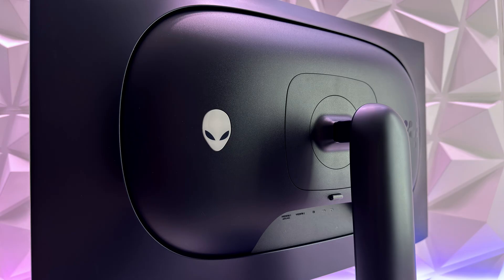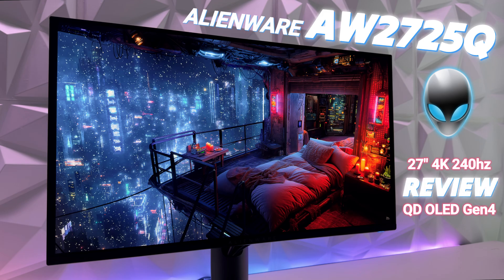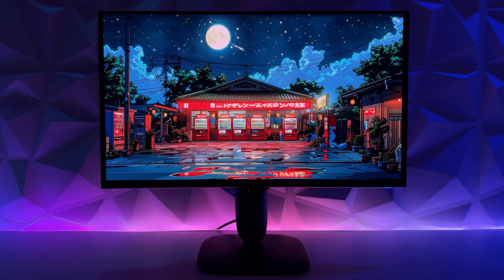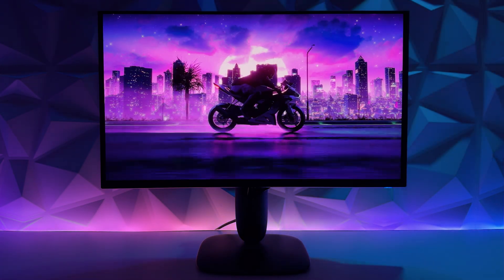The evolution of QD OLED has finally arrived with the new Gen 4 panel. Is it worth it? Today I give you my review on the Alienware AW2725Q, a 27-inch 4K 240Hz gaming monitor with that Gen 4 QD OLED tech.